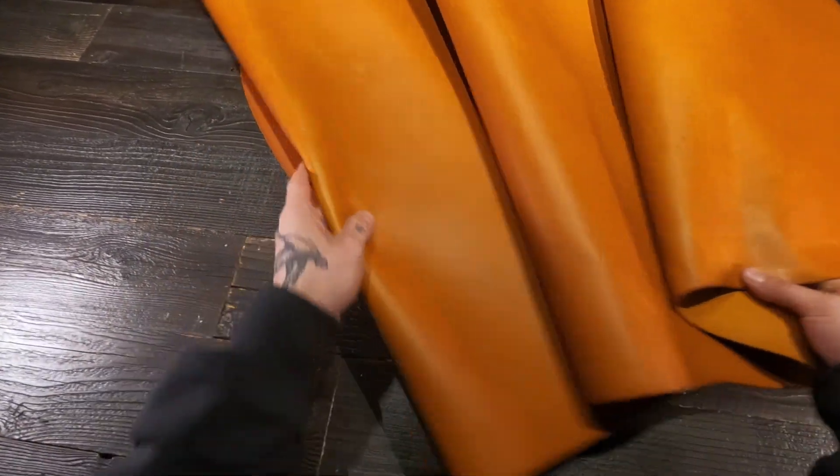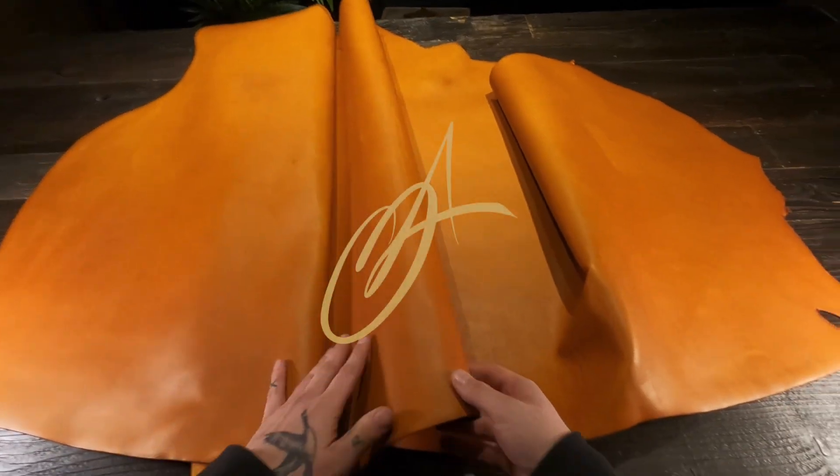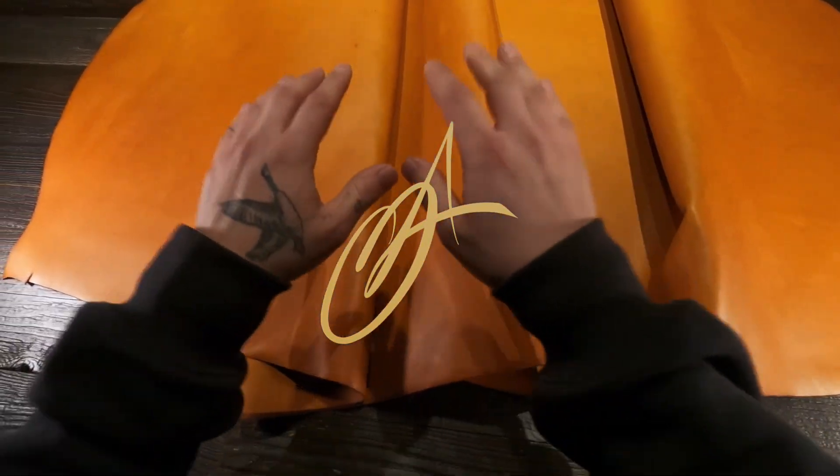Overall, just a very nice rugged, durable, very nice looking leather. If you have any questions don't hesitate to reach out. I hope this is helpful as always and I will see you all in the next review.